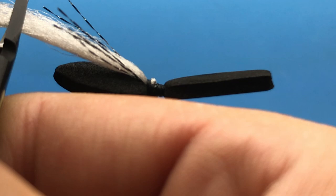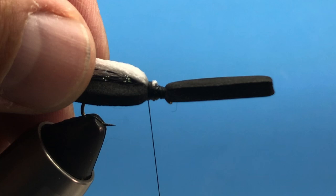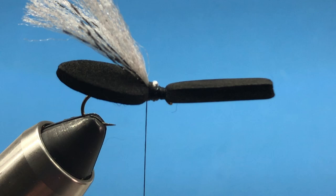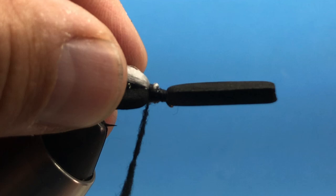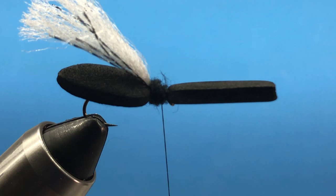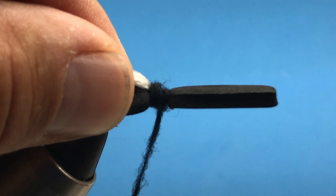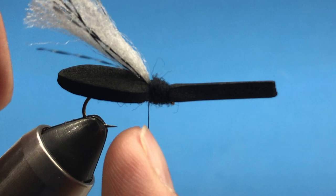There's a little dead space right here that we're going to dub and fill in. Let's add a little dubbing and just bulk up that head a little bit to fill in that space. Come in there with a couple little sections of dubbing. Our thread should end up at the back end of the dub.